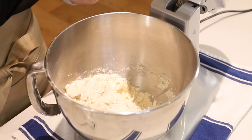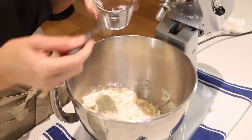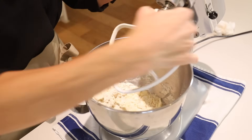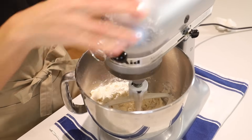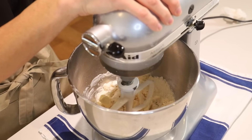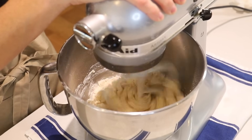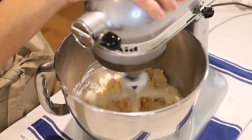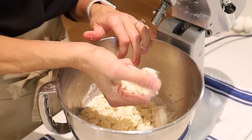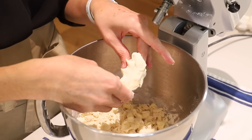We're going to stop there and add our water now — five tablespoons of cold water to the crust. We'll pop the paddle attachment back on and give that another few quick mixes. Still pretty dry underneath, but if you grab it and squeeze it together it holds together like a pie crust. That is how you know your pie crust is ready to go.